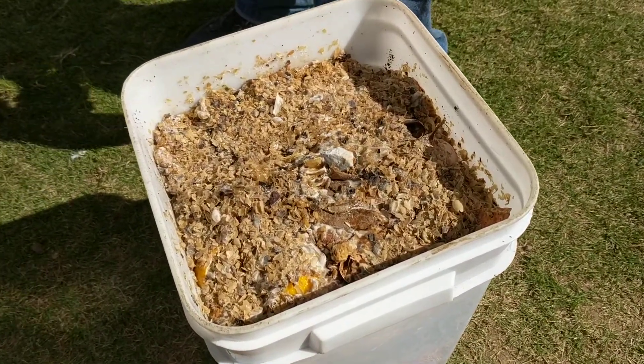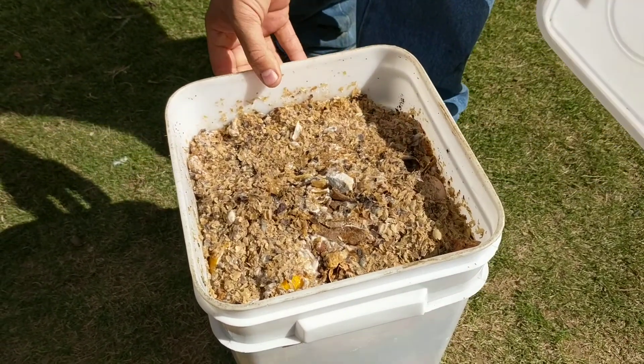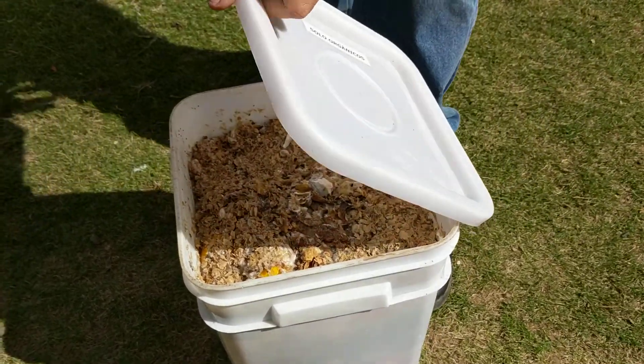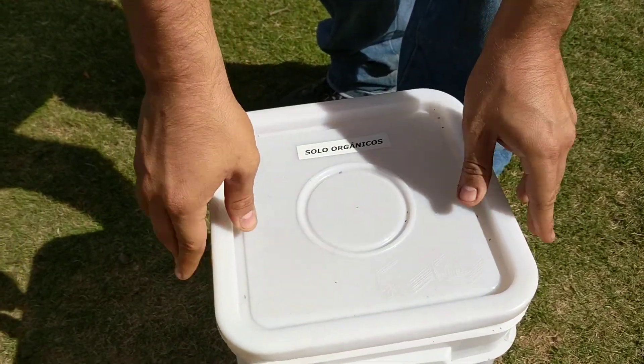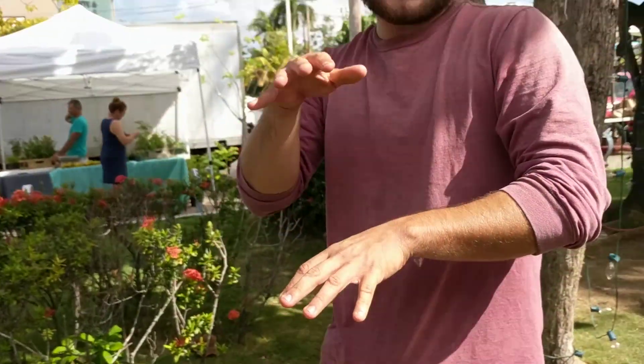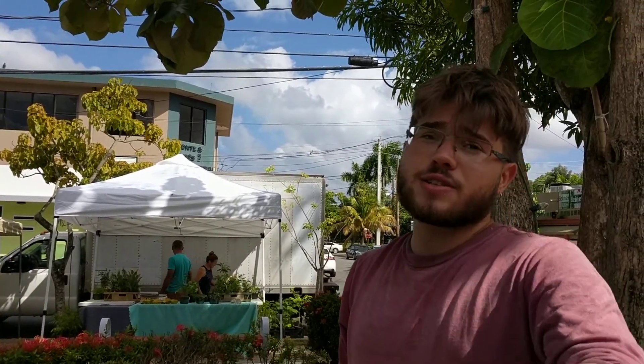That's two weeks of food in here. It's a three and a half gallon pail — recycled, we didn't buy it. The idea is that people start doing layers: they add food waste, they add inoculant, food waste, inoculant, until it's full. They bring it by and I give them a clean one. They pay me four dollars to drop this off and get a clean one, plus a discount at the table.